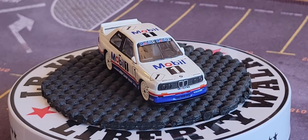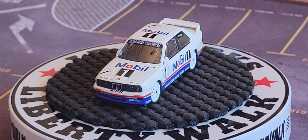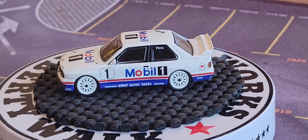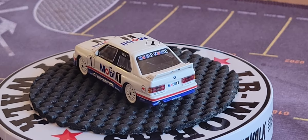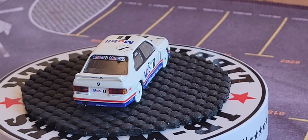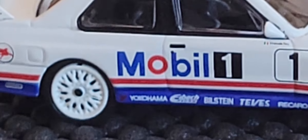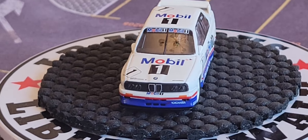Look at that rear spoiler on the rear of his car — that is absolutely great. Mobil 1 all over the place. I can see what looks like Yokohama and the rest of the car's markings.